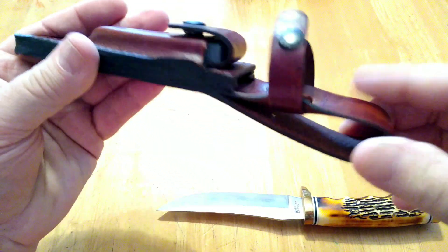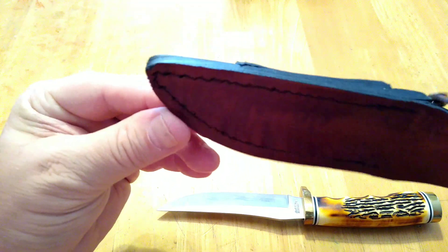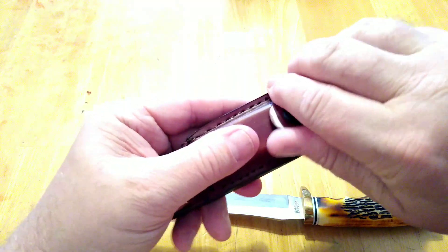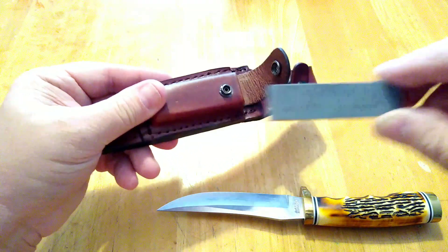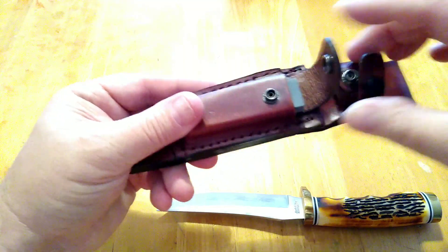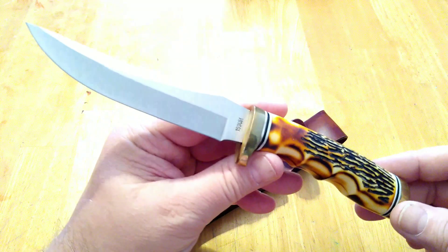Anyway, it comes in a pretty nice case. The leather isn't the best — it's not finished real well — but at least you do get a leather sheath. This one also came with a little sharpening stone in a small pocket on the sheath. It's just a nice little knife, and it's priceless to me because it was given to me by my great-nephew.